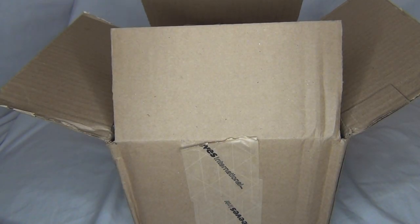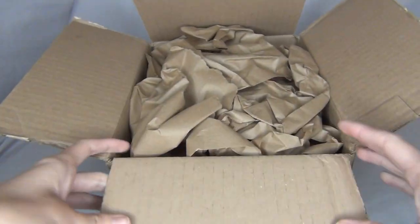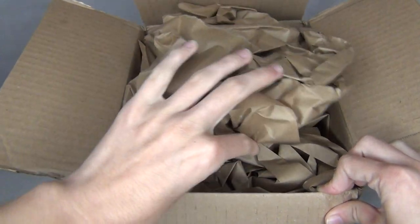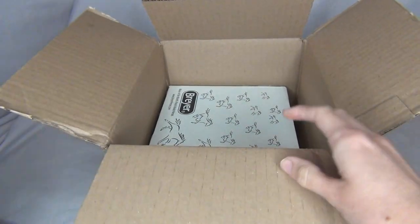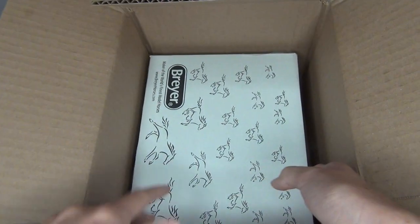Hello there everyone! Stormy Strike here and in this video we are going to be unboxing the Briar Halloween classic for this year, whose name is Goblin. In the past couple years now Briar has been doing a Halloween classic kind of web special because you can only get it on their website, and they've been doing that for a couple years now. I think that's pretty cool.